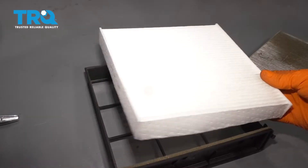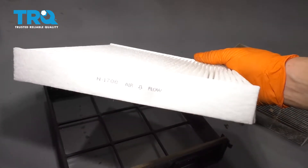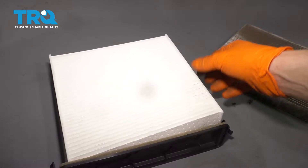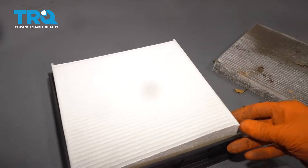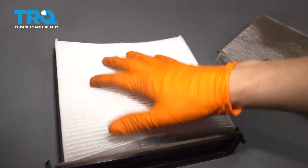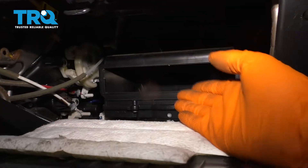Take the new one — you can see that it says airflow down, so the arrow needs to be pointing down at the ground. The airflow needs to enter this way. Press it into position and put the tray back in.